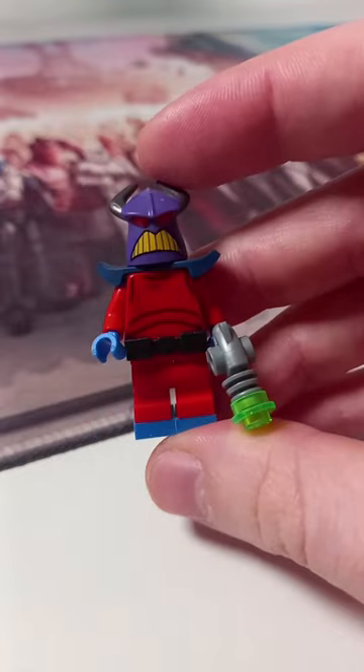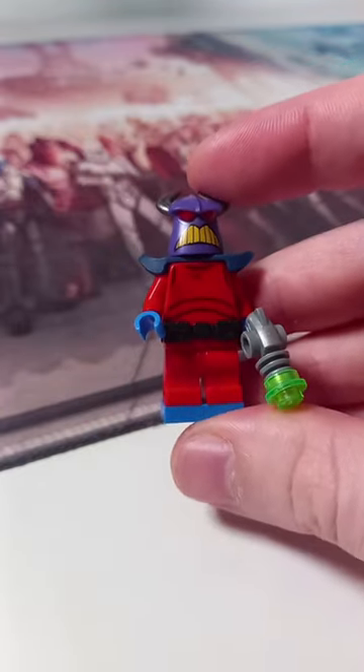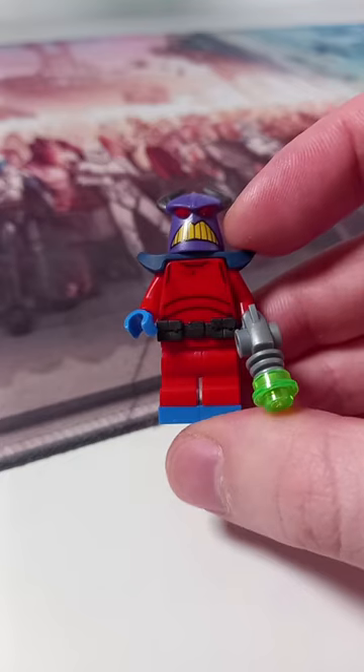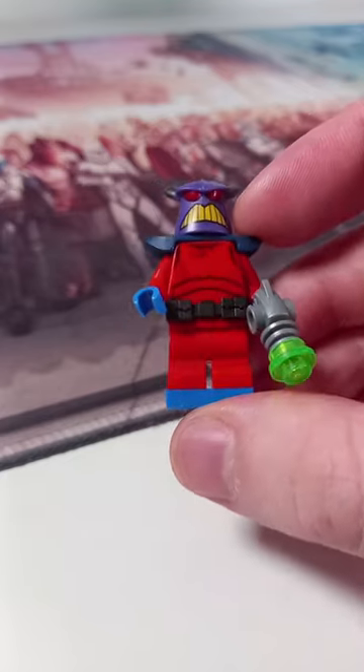We couldn't have the duo without Man Ray. Zerg's head works almost perfectly for this minifigure. We have the sides of the helmet coming off using a neck accessory, and I've also used the Praetorian's chest piece so the black belt really does make it look all that much better.